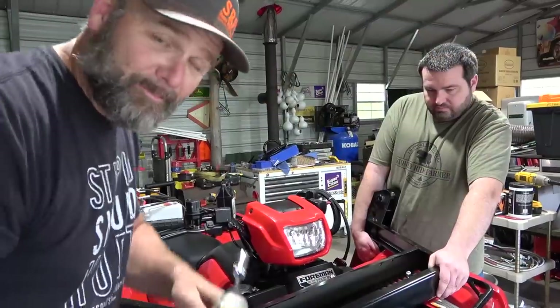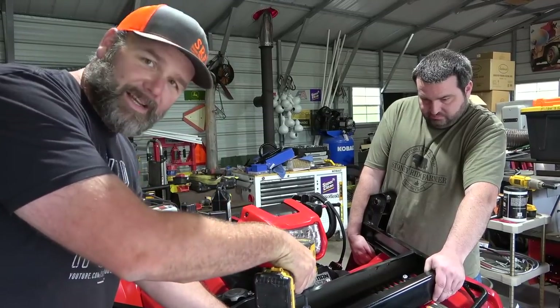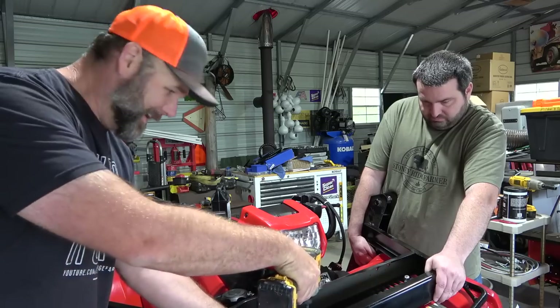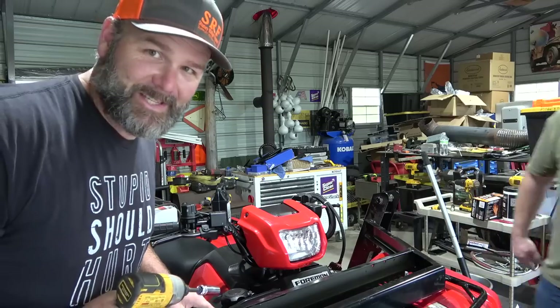Bird's stuck in the garage, nothing I can do about it. Instructions say don't tighten these all the way down, so we're not going all the way down — not too firm, not too soft.